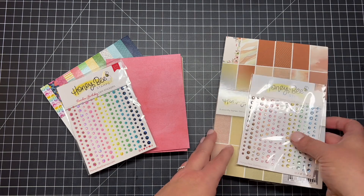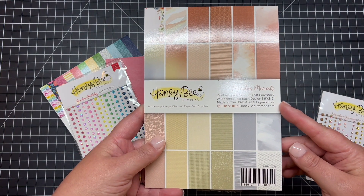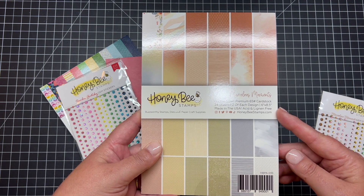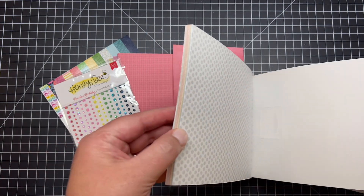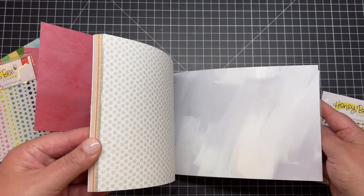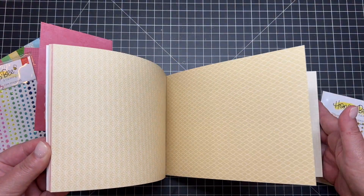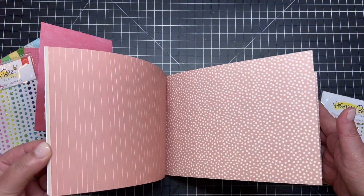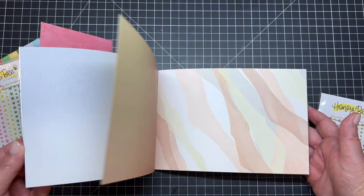Now let's take a look at one of our new paper pads. This is six inches by eight and a half inches, so you're going to get some great paper here. The size is awesome because you can cut it in half and get two A2-size cards, or one five-by-seven card — it just depends on what size cards you like to make and what the occasion is.